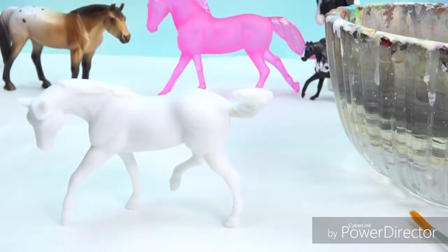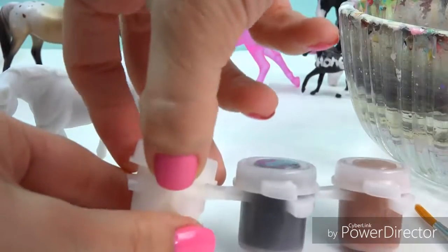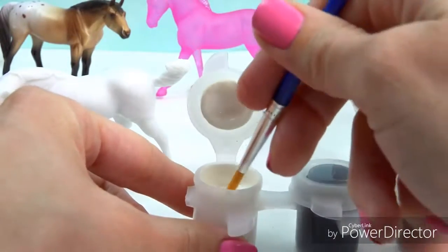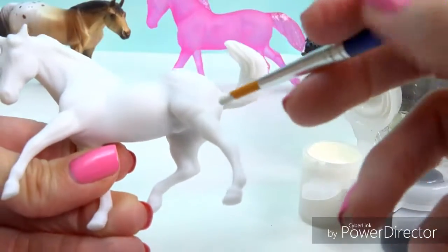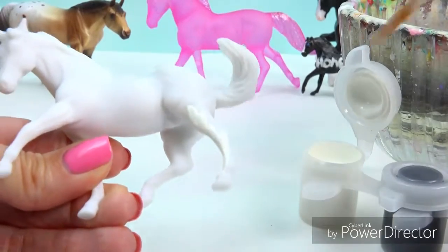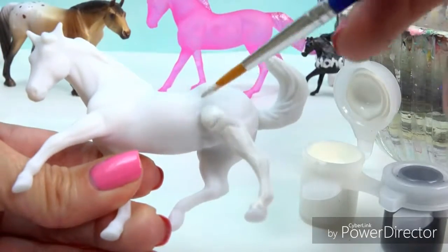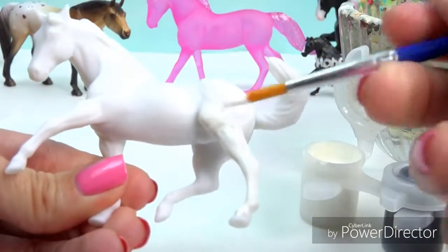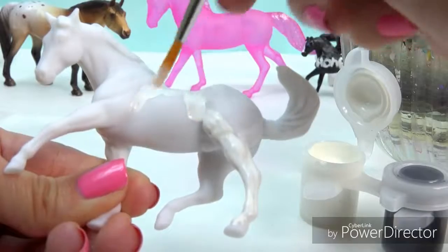I've got my fresh water and we've got our paints right here, so we'll go ahead and mix them up. I'm going to shake this real good and open up my white paint. So I'm just going to plan out how I want my horse to look. I usually do really watered-down paint because I like to add multiple layers of really thin paint instead of a really thick coat.